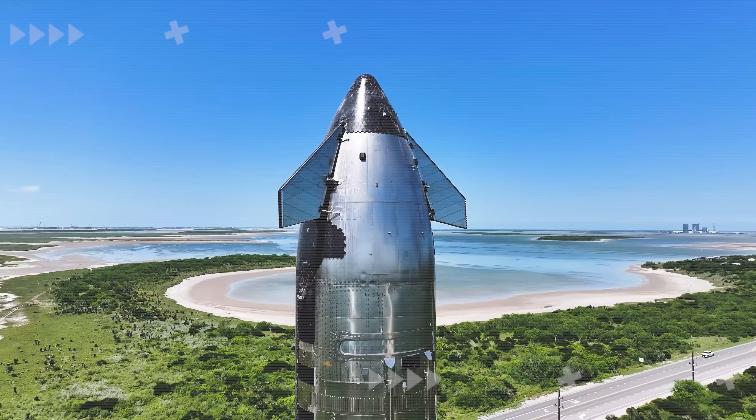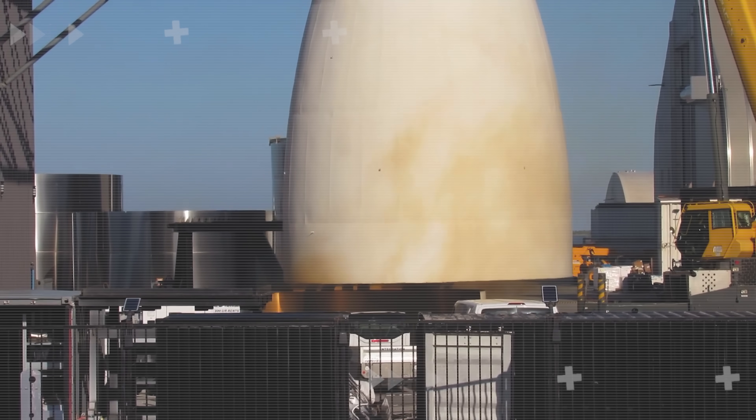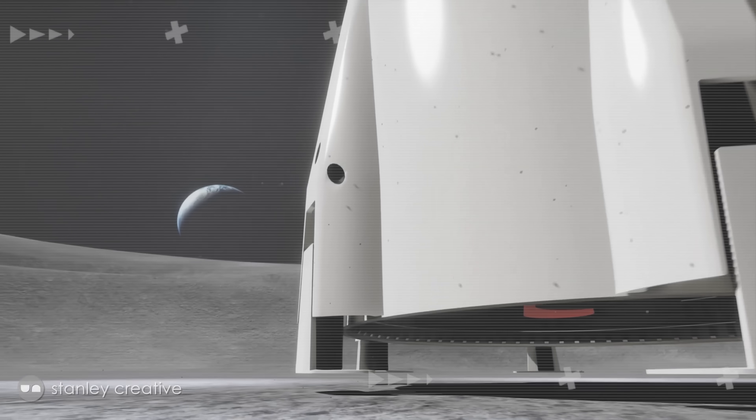In the standard version of Starship, the biggest technical challenge lies in its heat shield tiles. But for the HLS version, the toughest part isn't about heat — it's the landing legs.